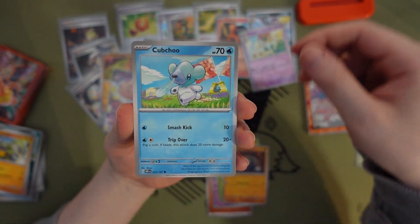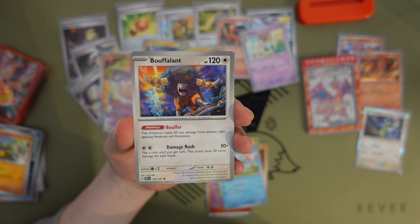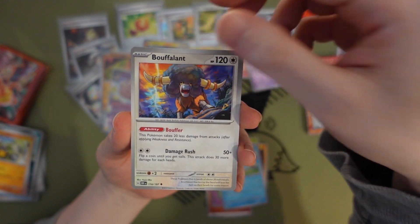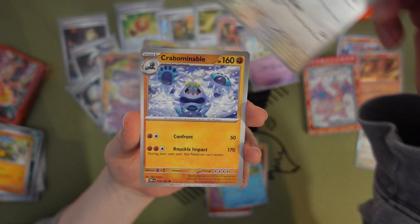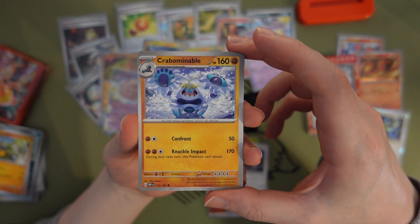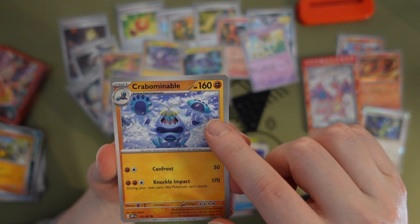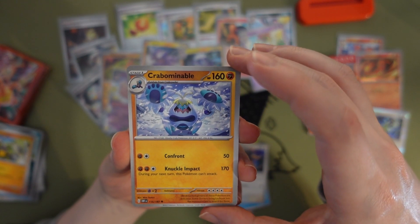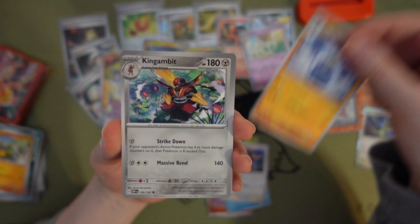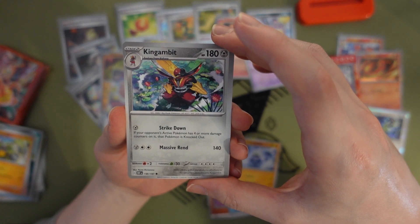Dachsbun — oh that's cute. Baxcalibur — it's like a new version of Tauros almost but it's not evolved from it. Orthworm. Wow — it goes from like a boxer to like the Abominable Snowman or something. Woolly Crab — kind of like a hairy crab. Kingambit — Kingambit.